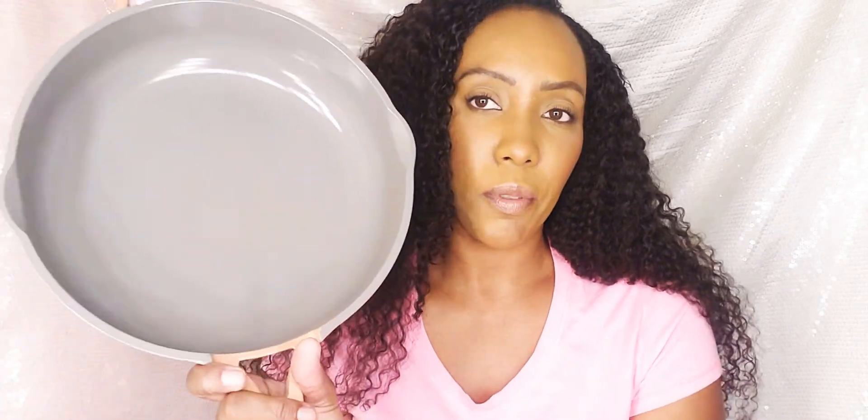Don't forget to check out the Always Pan. I am not sponsored — this is a beautiful pan and I just had to go pick it up. If you guys are new to my channel, don't forget to like and subscribe.